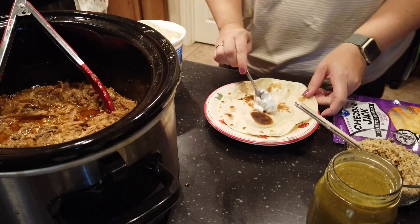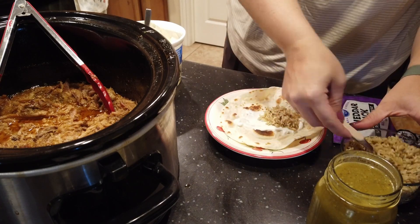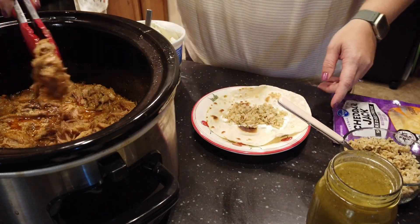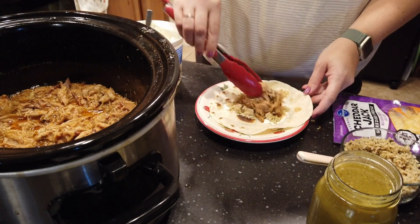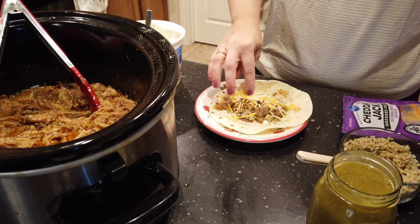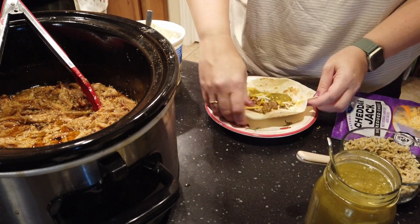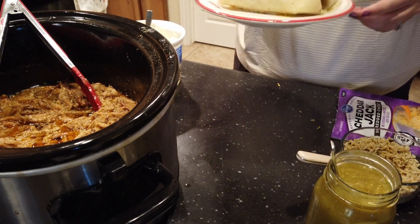We like to serve it in tacos, burritos, enchiladas — pretty much however you want to. Here's that cilantro lime rice again; we really like having that with this sweet pork as well as with the Cafe Rio chicken. And just like the pulled pork and the Cafe Rio chicken, we like to freeze any extras so it's already cooked and ready to go if we need another quick taco night later.